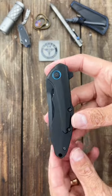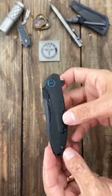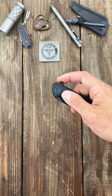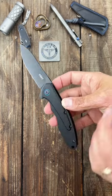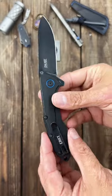This is a CRKT Caligo, probably my favorite design that they've done. This was a TJ Swartz design, nice flipper deployment, D2 steel on the second iteration of it, and nice aluminum scales.